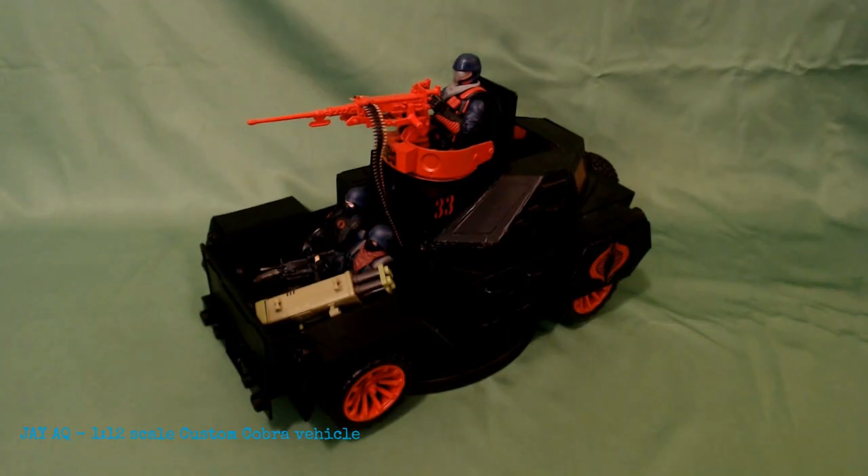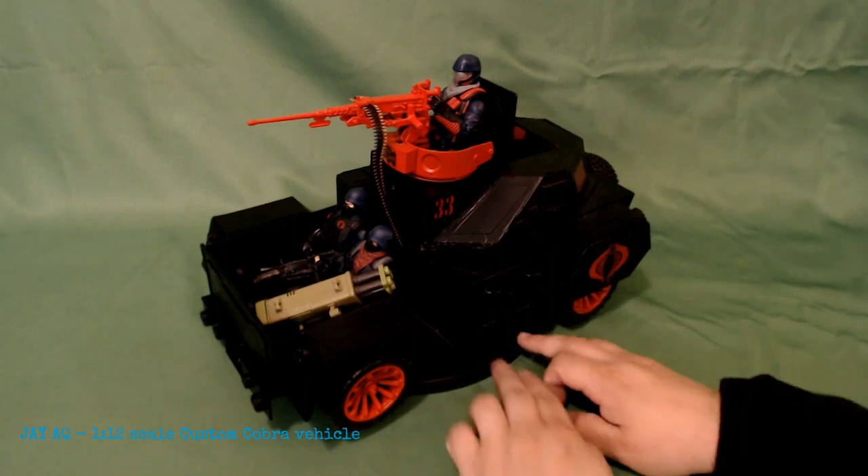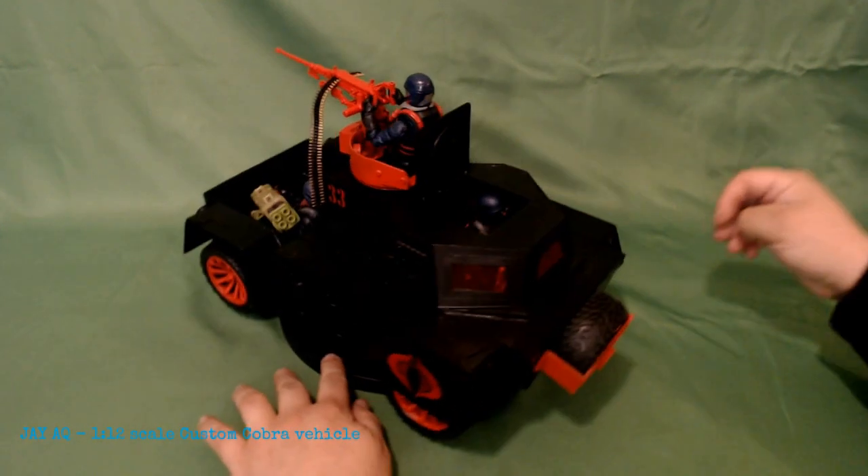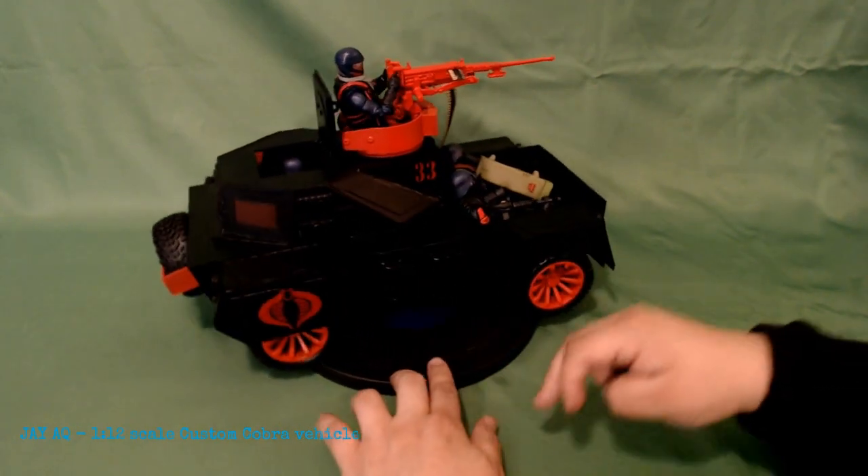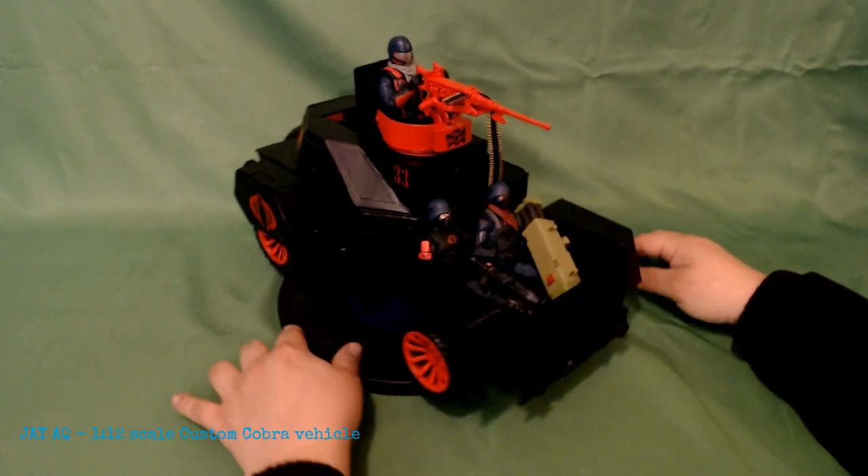Hi, good morning. Jay here. I'm just going to showcase my newest custom scratch build 1/12 scale vehicle. This is a Cobra vehicle. I call it the Cobra Hognose, named after the short-nosed, short-faced snake, the Hognose snake.